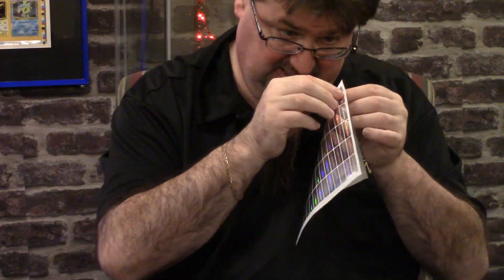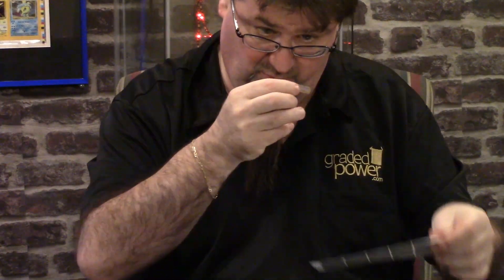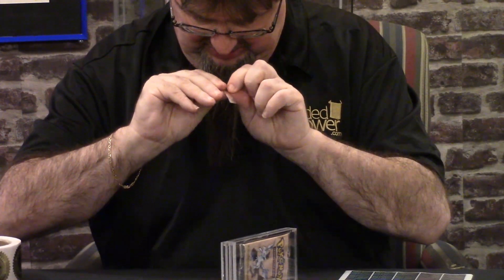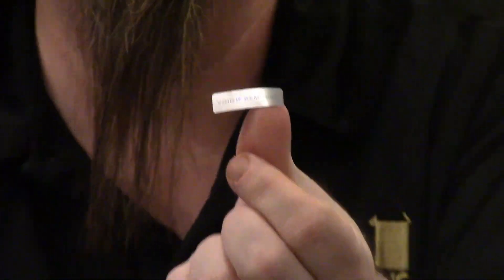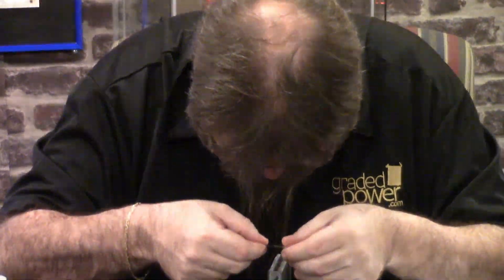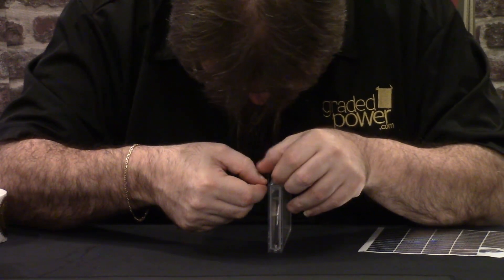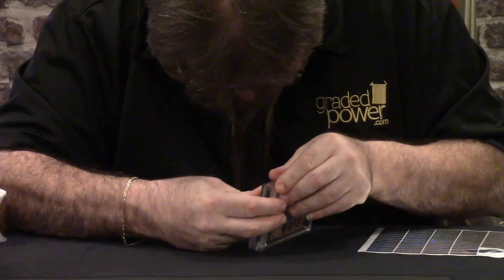Next, so no one opens your pack, or you know it's not going to be tampered with, we're going to take a seal right here — a void sticker. That says void if removed. We're going to put it over right here. I don't know if you can get a close-up of it — void if removed. You've seen these before. Basically, you take it off and it says void. So I'm going to put it right over the edge here, just like that.